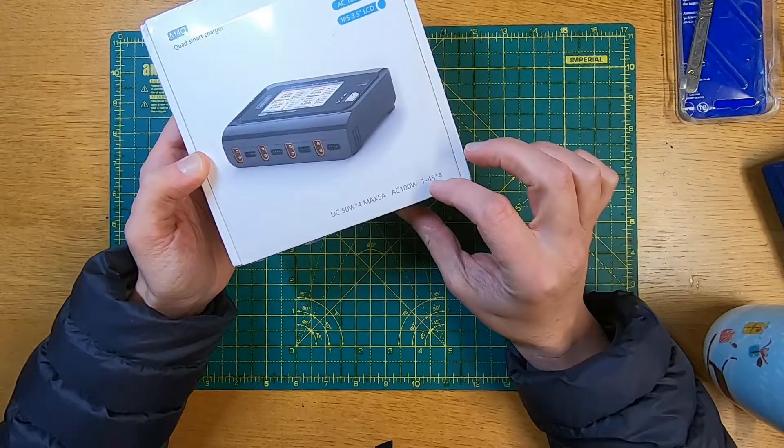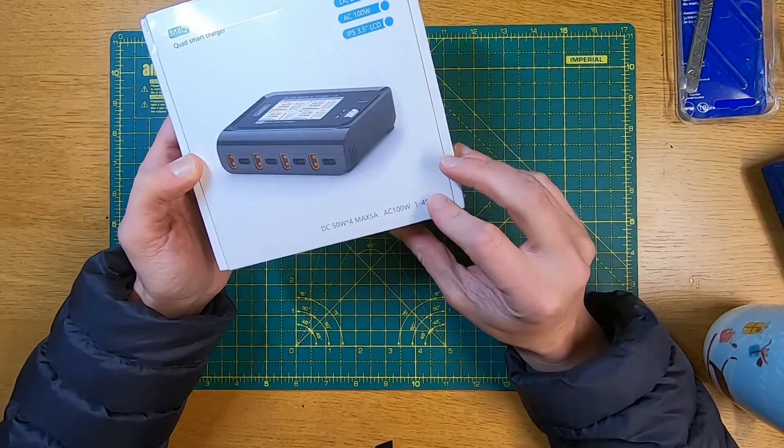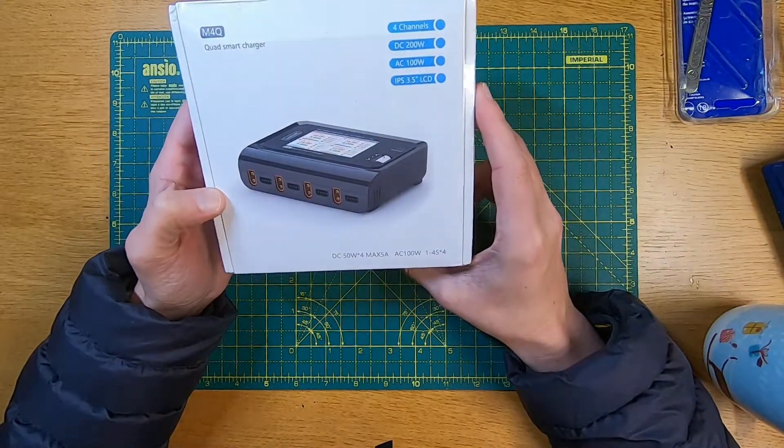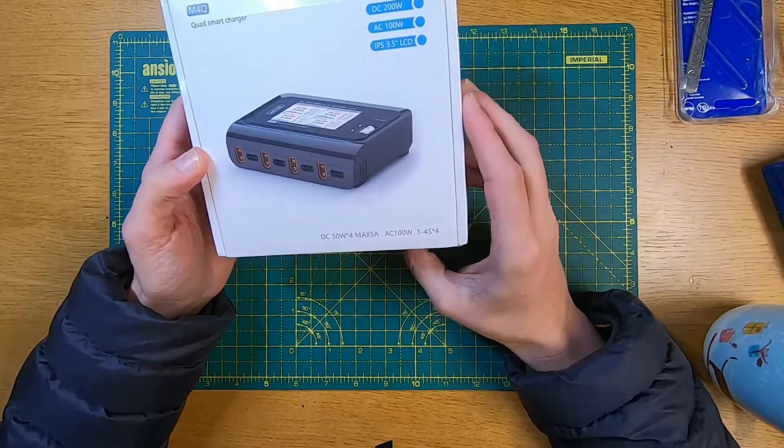It takes one to four S batteries. It's a bit of a shame it doesn't do 6S — that would be nice — but you can't have it all, so yeah, it takes one to four S.